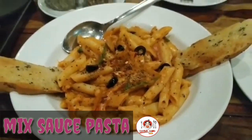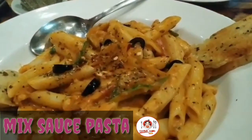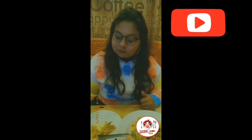So guys, this was our third and the last dish which is mixed sauce pasta. It was good pasta. I will not say it was bad. But as compared to the vegetable Mexican bowl, it was a little bit less impressive. It was served with 2 garlic bread. Garlic bread was good. Overall I won't say that pasta was bad — pasta was good but I like the Mexican bowl more.